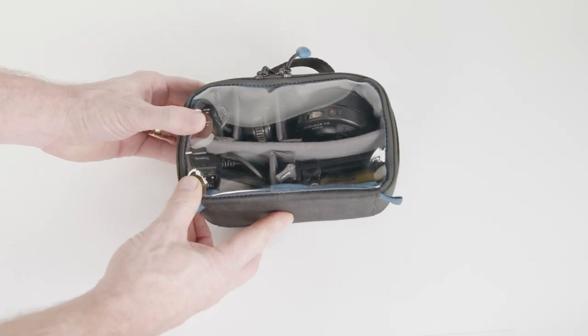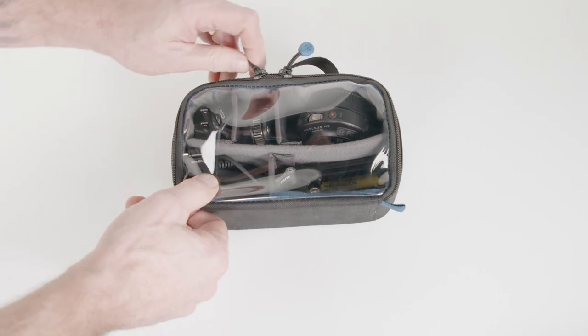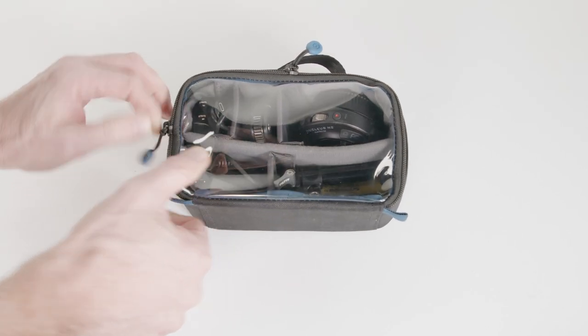Welcome back and thanks for joining us. Today we're going to be taking a look at the TILTA Nucleus Nano 2 Remote Follow Focus.